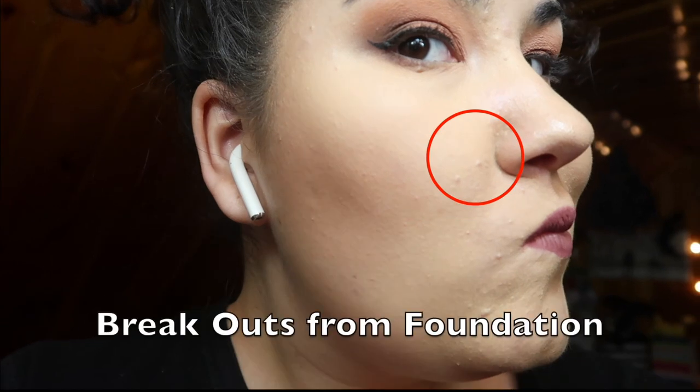I was seeing pimples where I normally don't get them — up on my cheek — and it wasn't my normal hormonal acne. I waited for my face to clear up completely, then tried the foundation again for two days in a row, and after wearing it each day I broke out again with those same unusual pimples in the same spots. My skin clearly does not react well to something in this foundation, and this is actually the first foundation I've had that kind of reaction to.